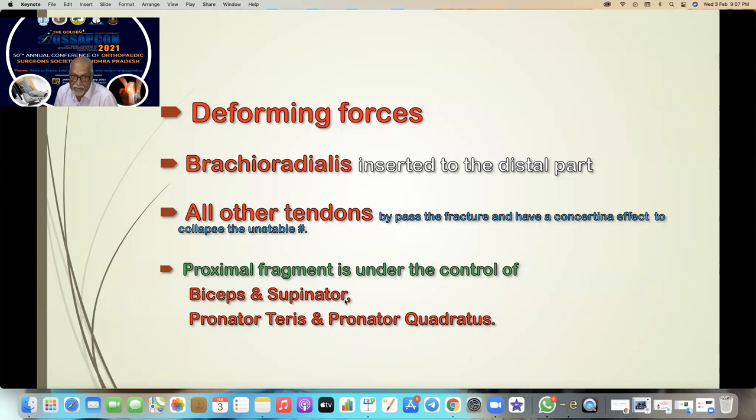Remember the deforming forces after a fracture. Brachioradialis is inserted to the distal part and is the only tendon controlling the distal part of the radius after the fracture. All other tendons bypass the fracture and have a concertina effect to collapse unstable fractures. The proximal fragment — which we tend to forget — is under the control of biceps, supinator, pronator teres, and pronator quadratus.